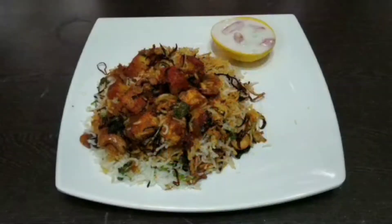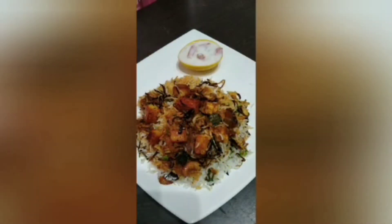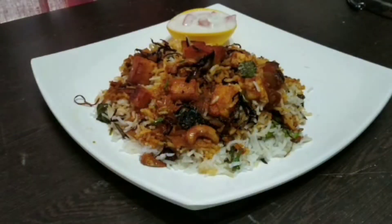Hello everyone, welcome back to our channel, Royal5. I am going to make a tasty, healthy paneer biryani.